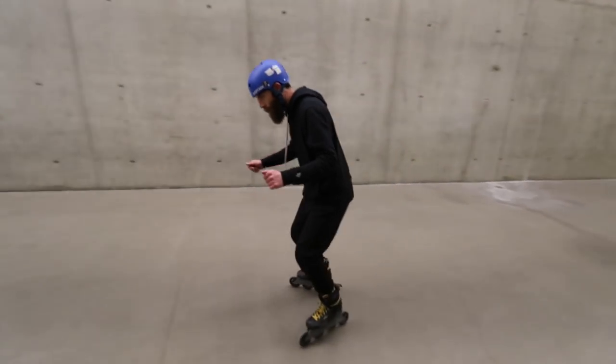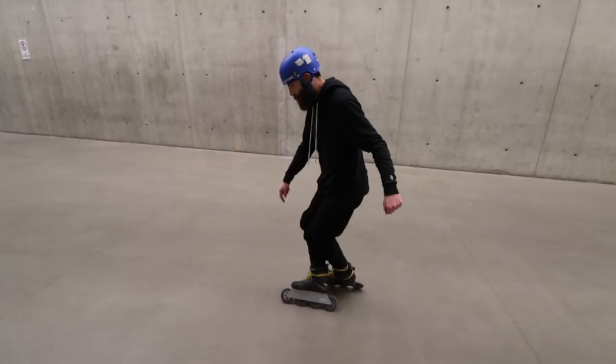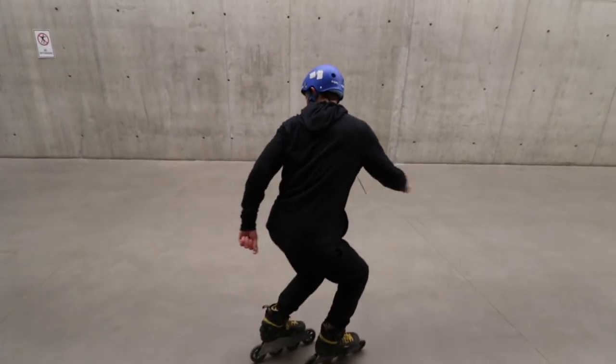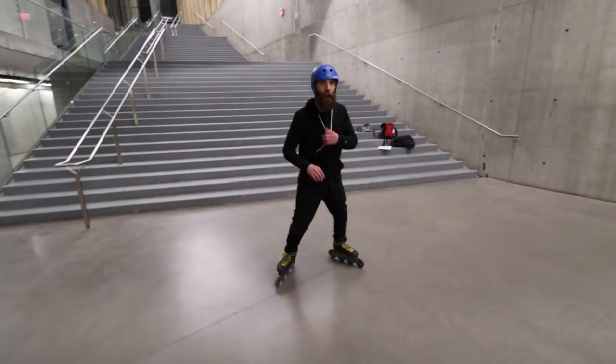What I'm gonna do is from my cross position — in this case my right foot's in front. So my right foot is here and I rotate to my right, it's gonna create that late 180, which I really like.